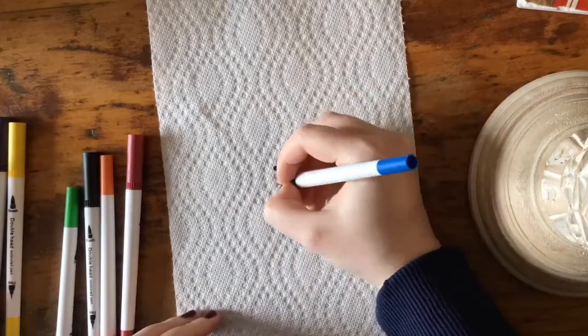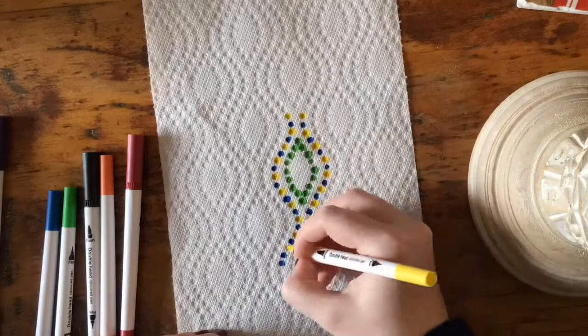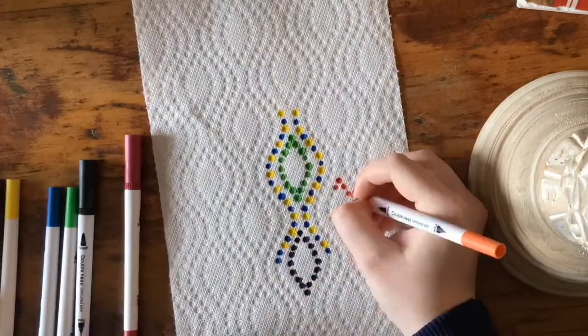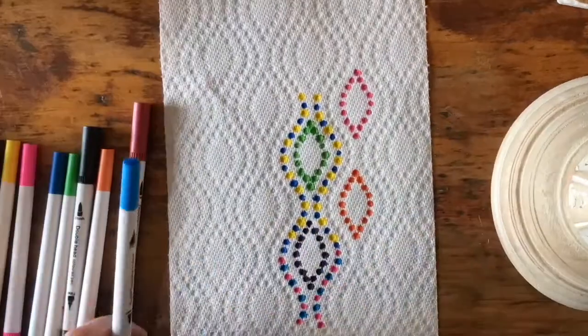did this I didn't have one and the markers leaked through the paper towel. Luckily they were water-based and wiped right off my table. To get started, you'll notice that your paper towel probably has a cool little pattern on it — mine had a bunch of dots that followed wavy lines, and it looked like